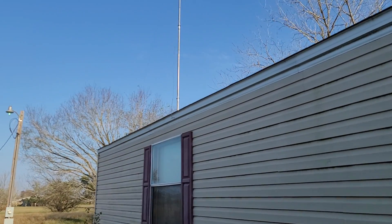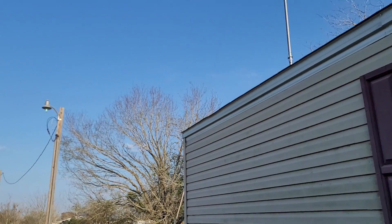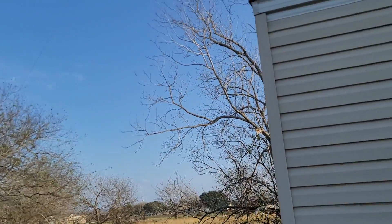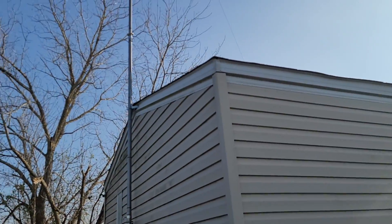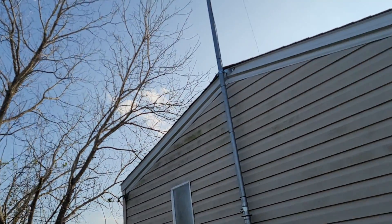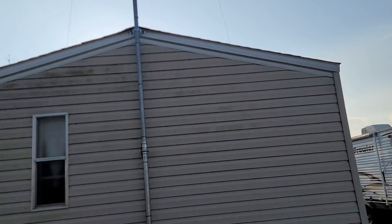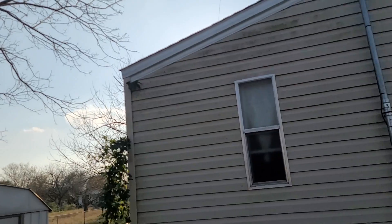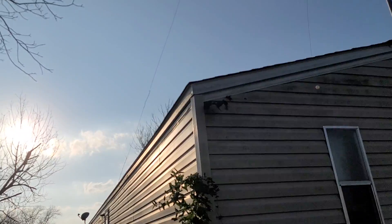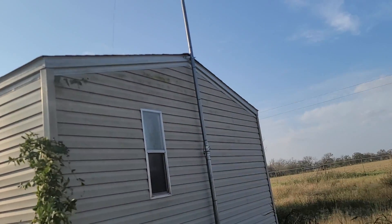We'll go to the far side of the house. As you can see, nothing at the roof — everything's trimmed away from the roof from the far end of the house and this side. All clear.